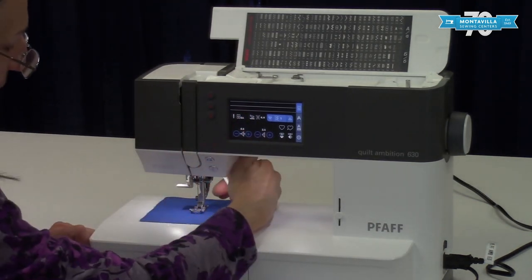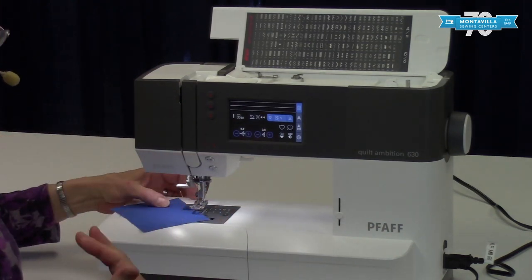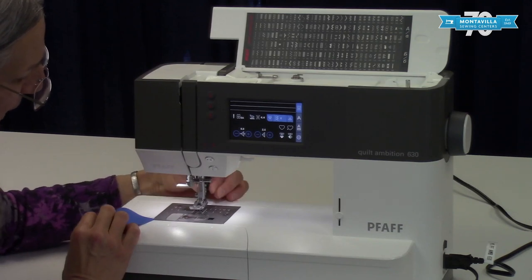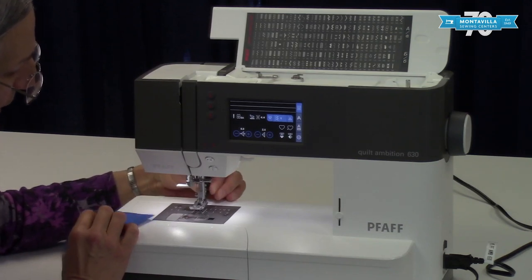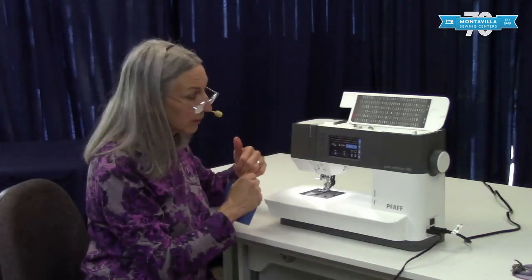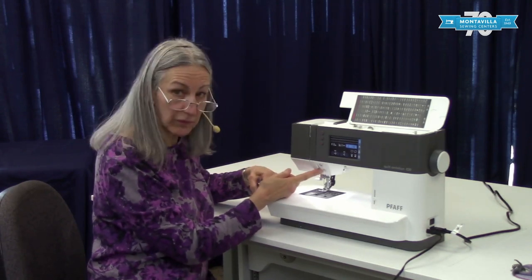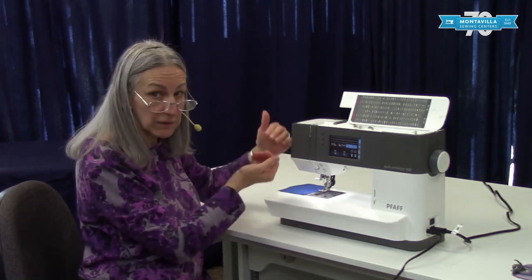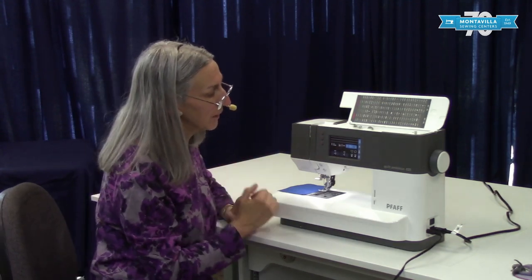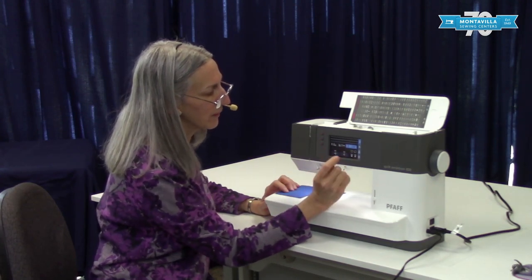I'll show you the IDT further in the operations video. The IDT is this little guy right back here that slides down — it acts like feed dogs on the top. It works really wonderfully, and a neat thing about it is when you're sewing and push the reverse button it feeds in reverse. So it's an active upper feed dog. This is the recommendation that you have it engaged.